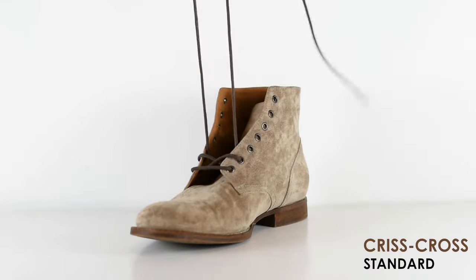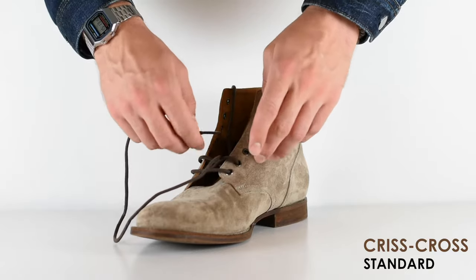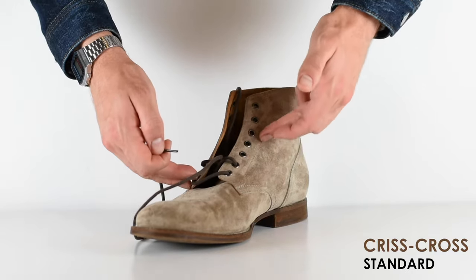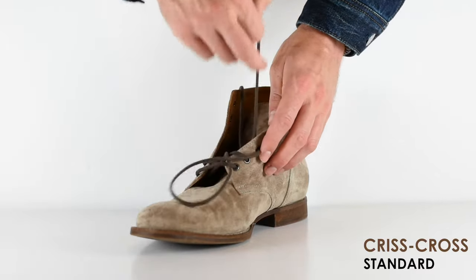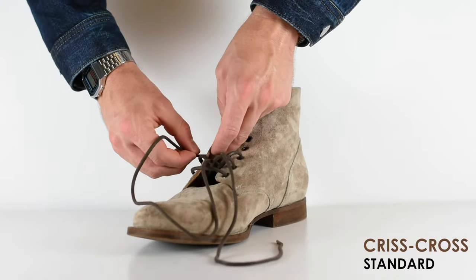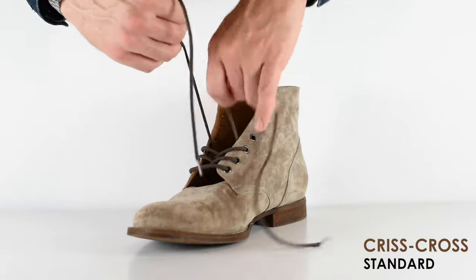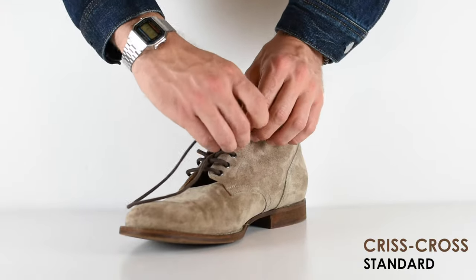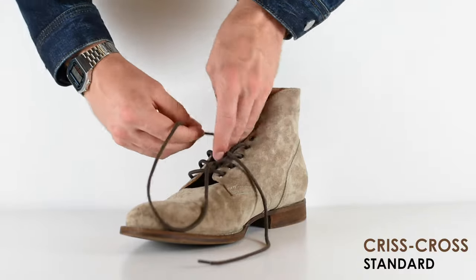Now tighten it up a little bit and repeat the same process, but always starting on the same side of the eyelet. In this case I started on the inside of the boot, so I'm just going to keep going in that direction, keeping that pattern. Otherwise it's going to look all mixed up. You don't keep with the same half of the lace — you just keep on the same side of the boot, just like that, and continue over the top until you are finished.